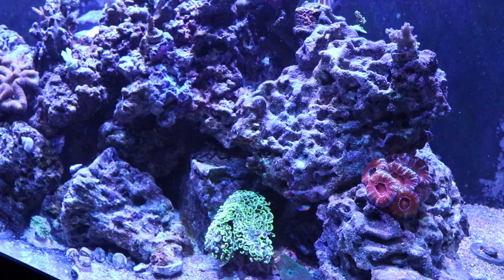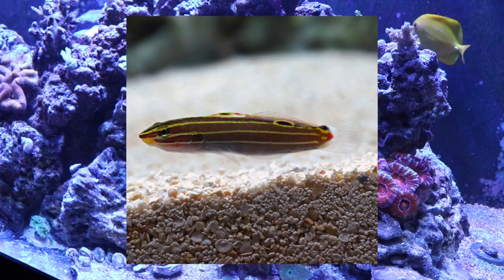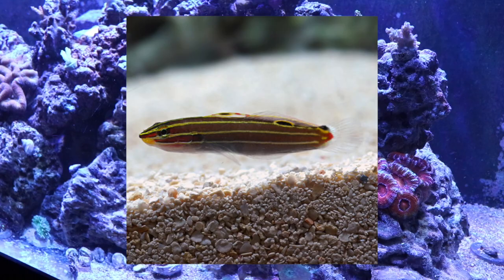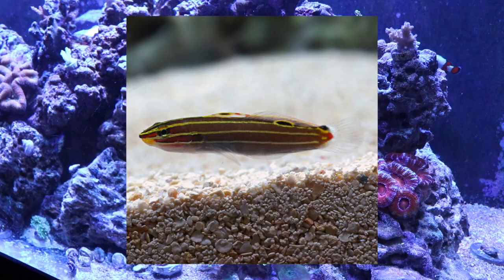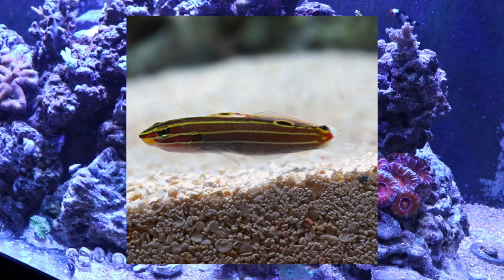Coming in at number 5 on our top 10 gobies for your reef tank is Hector's goby. This fish is considered moderate care level, has a peaceful temperament, and is an omnivore. He is considered reef safe, grows upwards of 3 inches, and requires a tank of 10 gallons or more. Full disclosure — this is a fish I attempted to keep in the past. I had him in quarantine and he did not make it; he would not accept foods, became very thin, and eventually died. It's really sad, but at some point I may attempt to keep this fish again — he is absolutely stunning with a lot of unique personality.